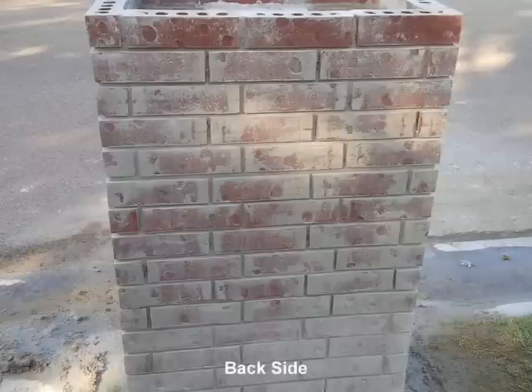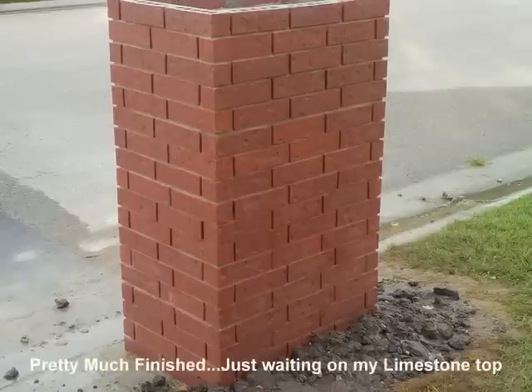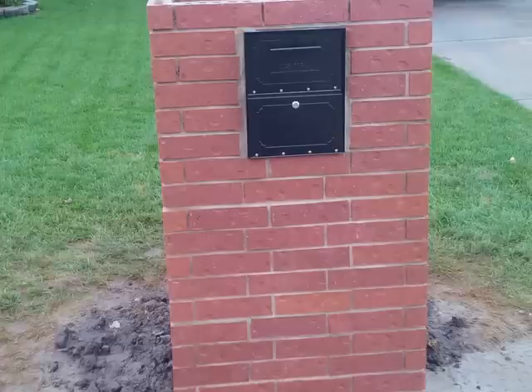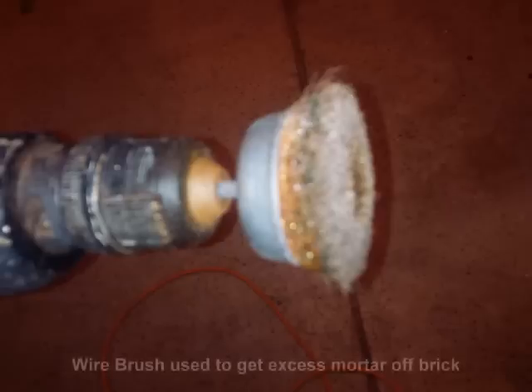It's chiseled up at the house. This is looking down inside the mailbox, the back side. As you can see I've got way too much excess mortar and it was a lot of work to clean it all off. I'm getting pretty much finished, just waiting on the limestone top. It's looking good and it's clean. I've used muriatic acid and my cleaning solutions to get all the excess off, and a wire brush, and it seemed to work pretty well.